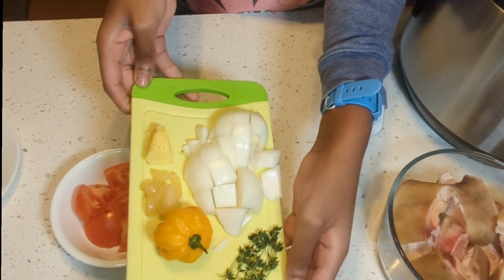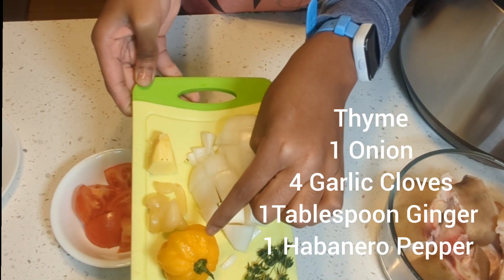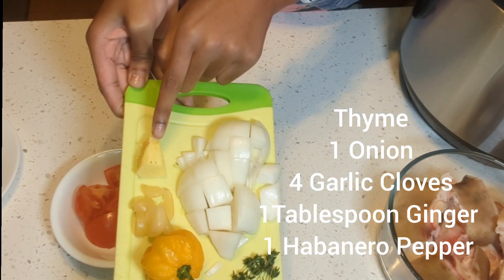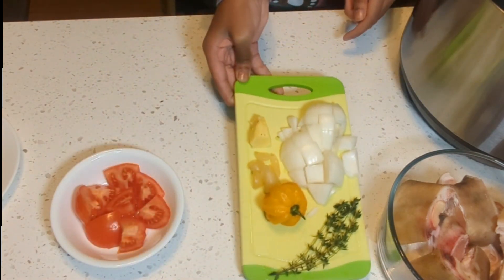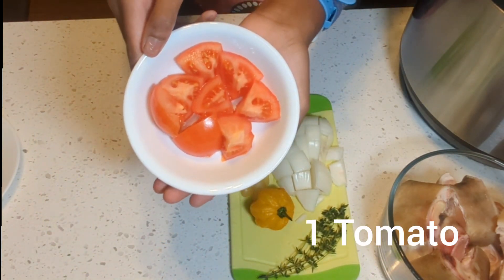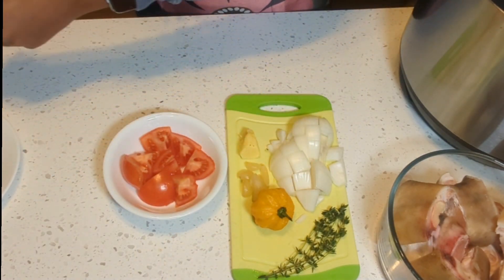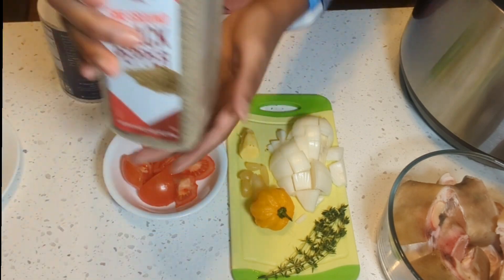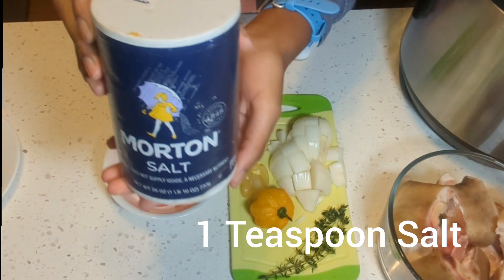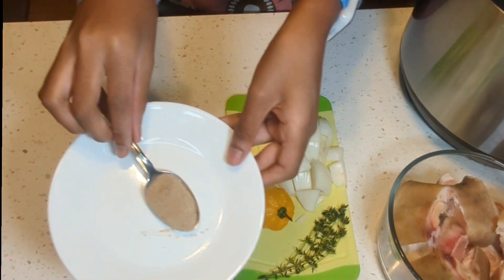I have some onions, thyme, garlic, ginger, and yellow habanero pepper. We'll be adding some tomatoes, some black pepper, salt, and some mixed spices.